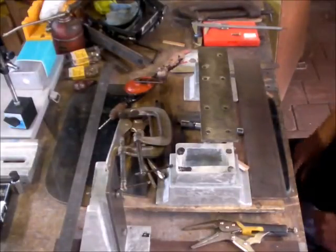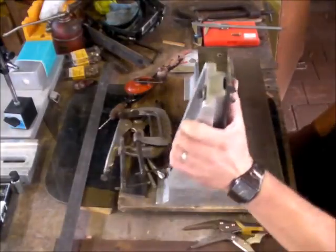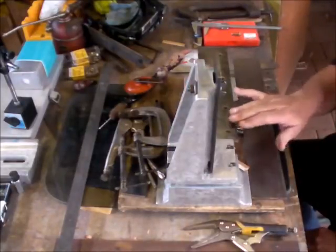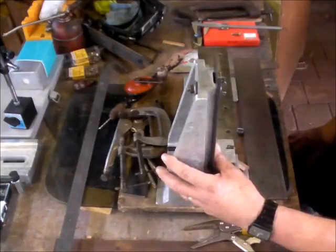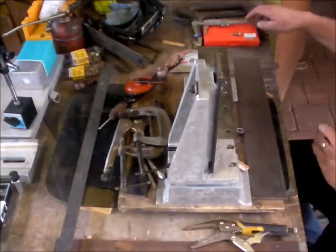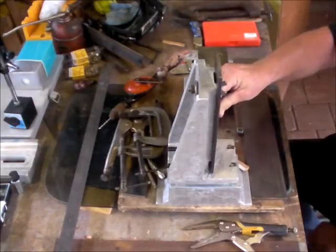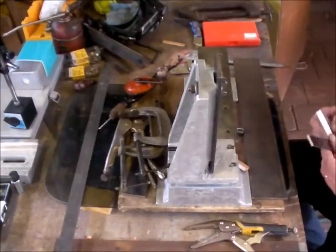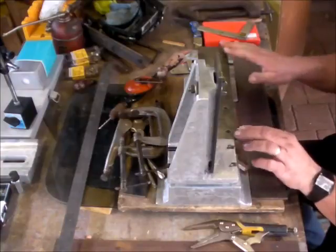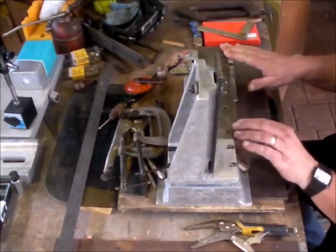Hi and welcome to another episode of building the Gingery milling machine. Today we're going to align the headstand ways to the bed ways. This needs to be aligned parallel with the ways, and it also needs to be 90 degrees to the ways. So let's first set this up so we can measure the parallelism of the head ways to the bed ways.